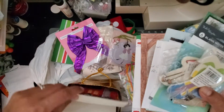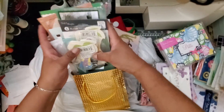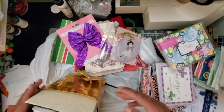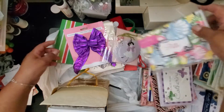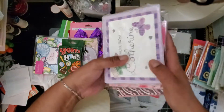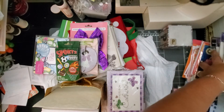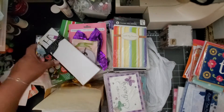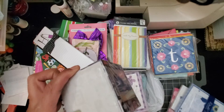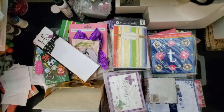All right, so that's it! My husband already yelled at me that it's time to get going because we're sharing our car — it's been crazy. I just wanted to share this with you. I had told myself I'm not going to pick up any more cards because I have a bunch, but for $2.99 I just could not pass these up. They're so cute! What do you think — would you have left them behind? I just couldn't. Thank you for watching. Have a blessed day! Bye-bye.